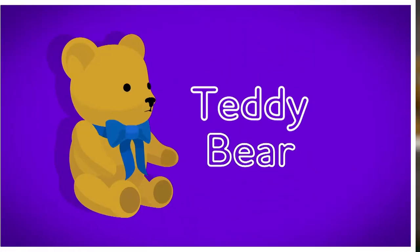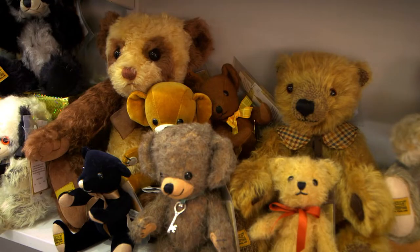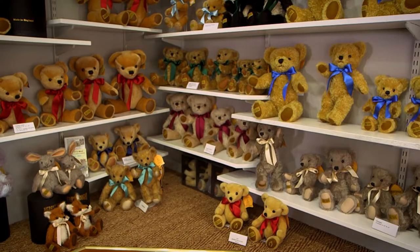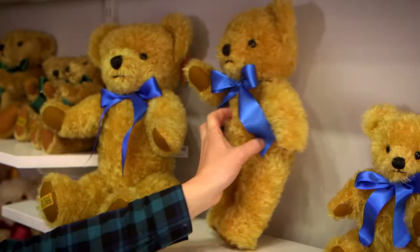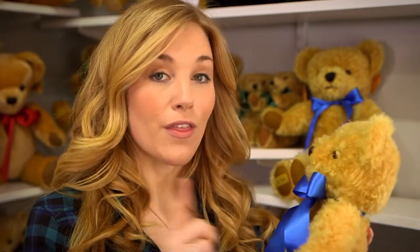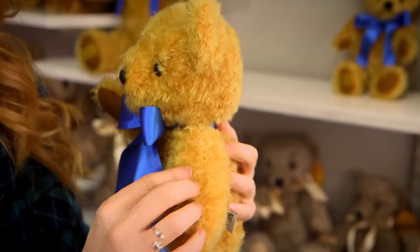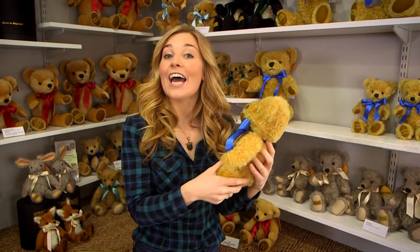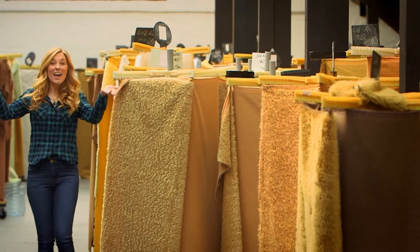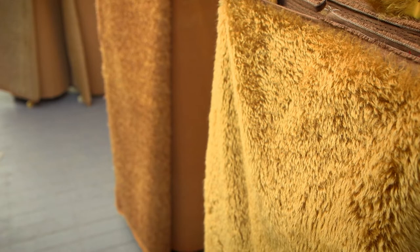Hey teddy bear! Well, I'm here in a big teddy bear shop — just look how many teddy bears there are! There are lots of different types of teddy bear. Today we're going to see how a teddy bear just like this one is made. Making a teddy bear all starts with the fur. This teddy's fur is made from something called mohair, which comes from a goat — a type of goat called an Angora goat.